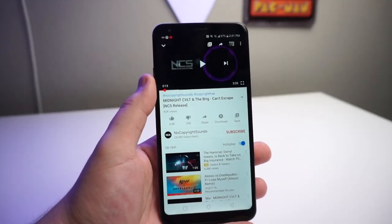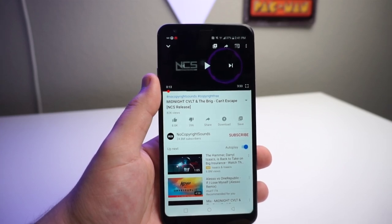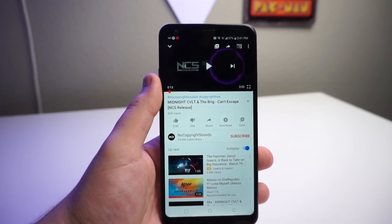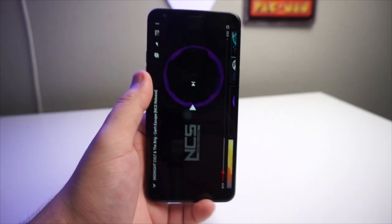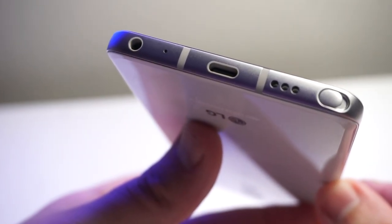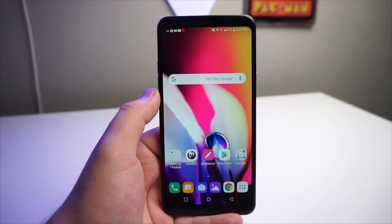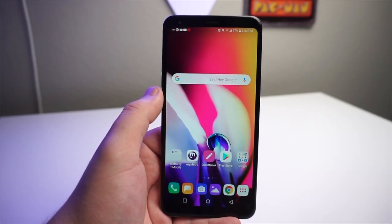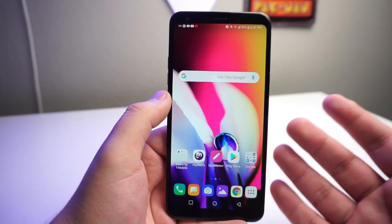The third worst thing about this phone definitely has to be the speaker. This is something a lot of people complain about in my comments, so let's go ahead and show you guys the speaker. It is a very tinny speaker, and this is not a stereo speaker — it is a mono speaker with one speaker at the bottom of the device. As you guys heard, that is kind of a tinny mess. The Galaxy A20 and A50 have better speakers, and if you don't care about the stylus, definitely go ahead and pick up the A20. I'm hoping the Stylo 6 does have a stereo speaker.